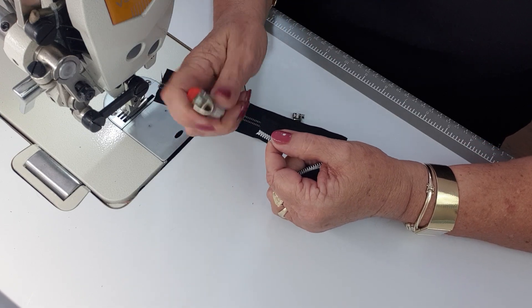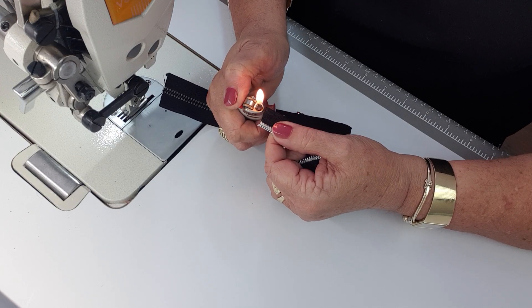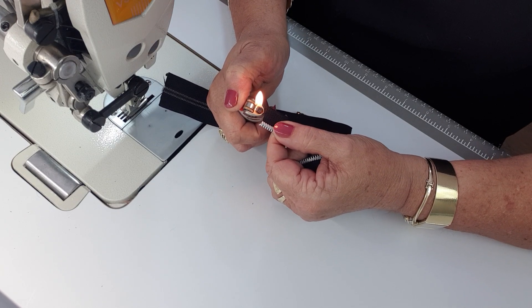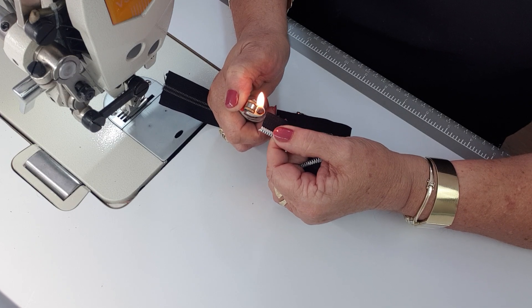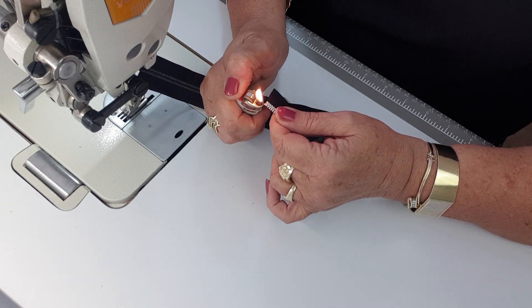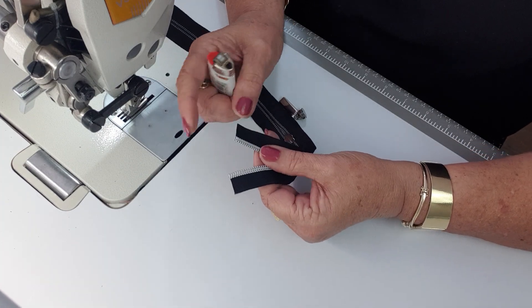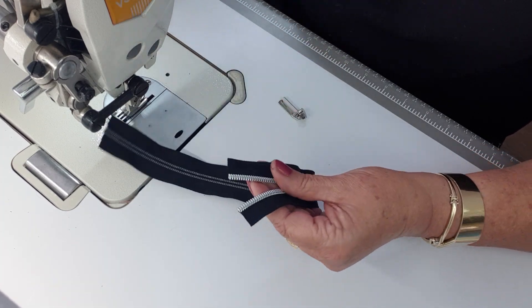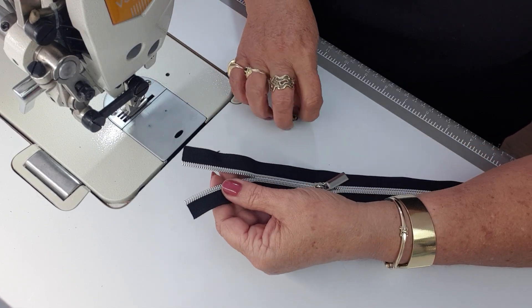I'll just use my lighter again to seal this end of the tape so that it doesn't fray on me. I'm holding the tape down low on that flame, just working it close to the heat - and that's sealed. There's a little bit of fabric there, I'll just seal that as well. You don't want to melt the zipper teeth because that can cause problems when you're trying to put on your zipper pull.